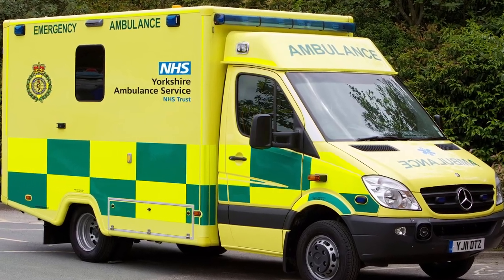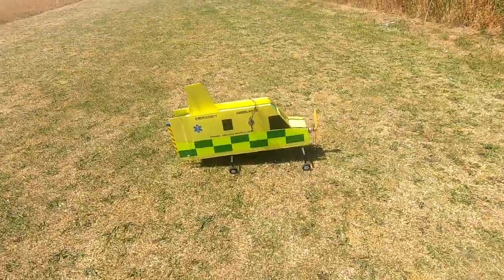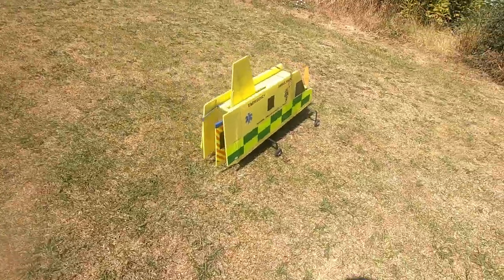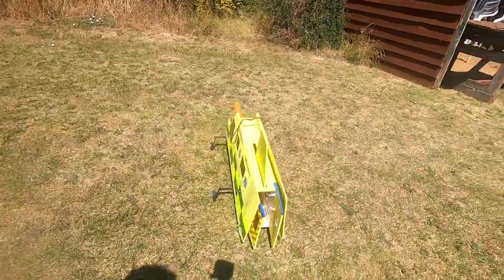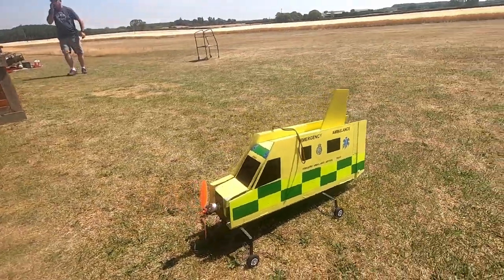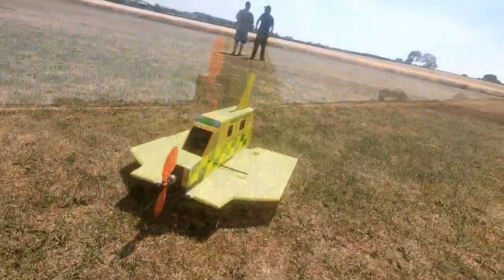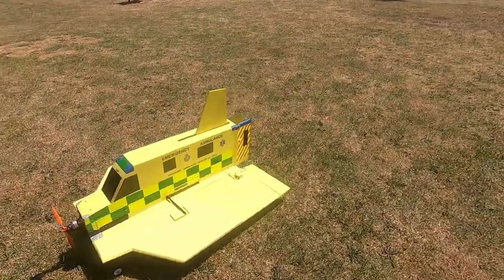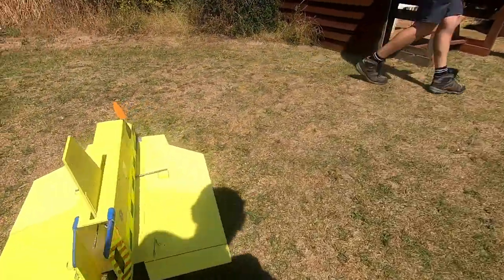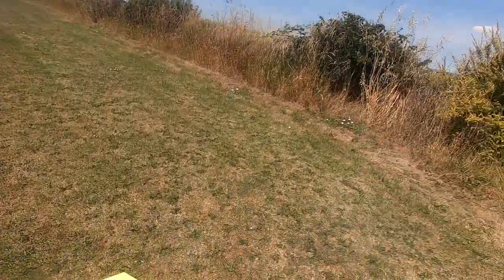Hi guys, welcome to the channel. As you can see, this is a Yorkshire ambulance. A few years ago, a good friend Sean built this ambulance because he works for the ambulance service, and it was based on an old RC Powers yellow school bus. We did fly it quite a few years ago and it was quite entertaining back then. Sean has now retired from flying, so he passed it on to me and I've done a few little mods to try and help improve it, so we'll see how she goes. I think you'll find it quite entertaining.